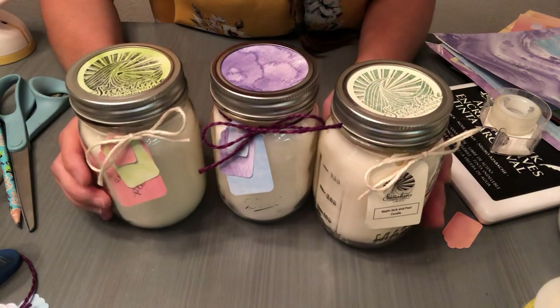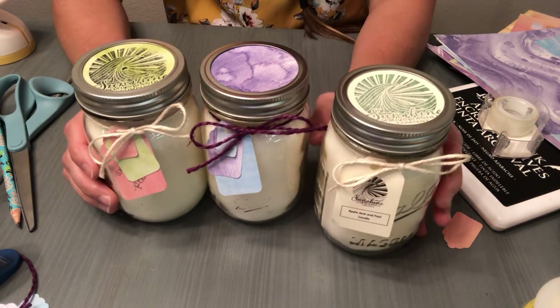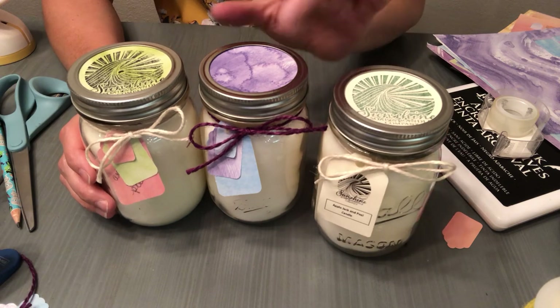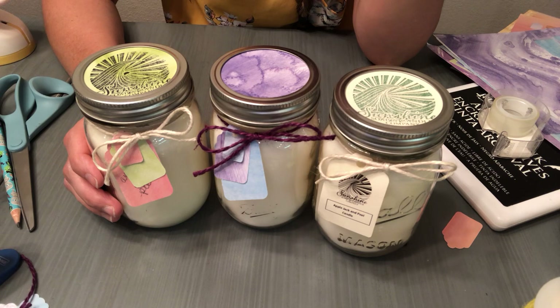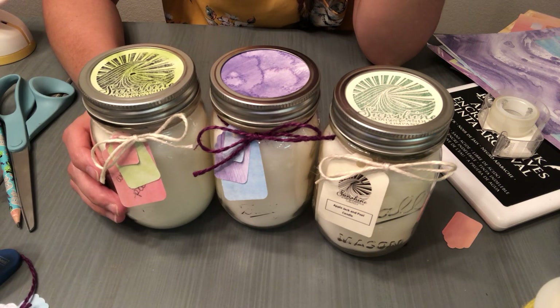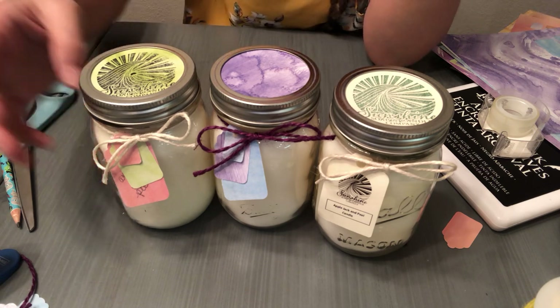And that is basically the idea of how to do mason jar packaging and labeling. It's a simple thing to do if you can find the hole punchers and the paper punchers, and find the color twine you like to use. There you have it — that is the packaging and labeling of mason jar candles. Go ahead and leave some comments and likes below, let me know if this was helpful or what else you would like to see in the candle making arena. Check you on the next video — bye bye!